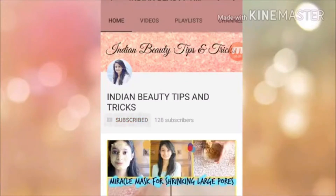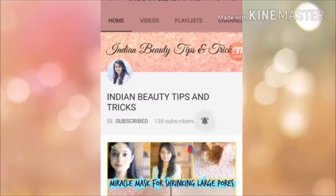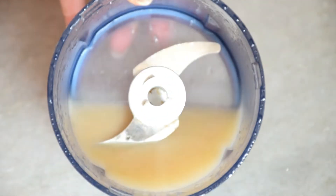Before the video starts, don't forget to subscribe to my channel and press the bell icon so that you can see my latest videos first. Hi everyone, welcome back to my channel Indian Beauty Tips and Tricks.